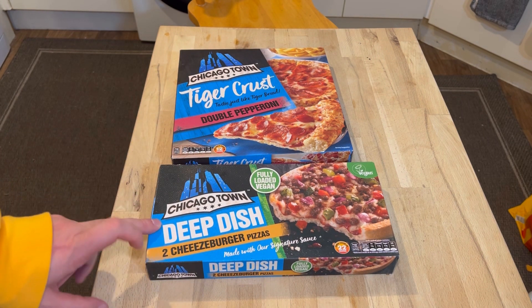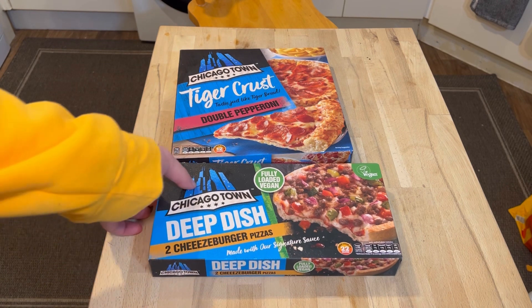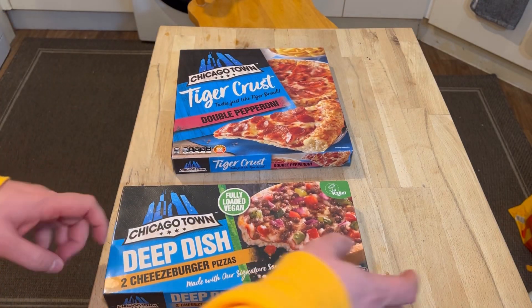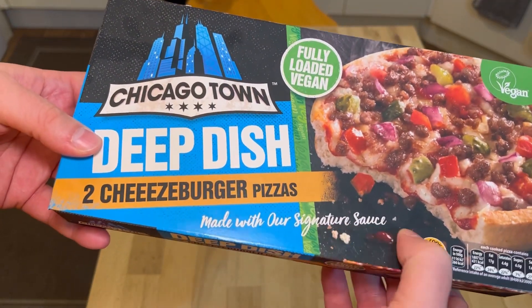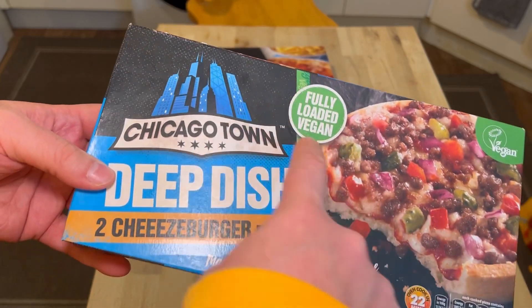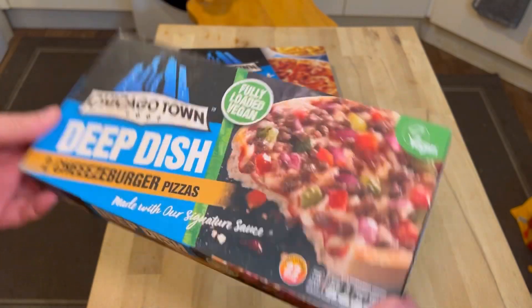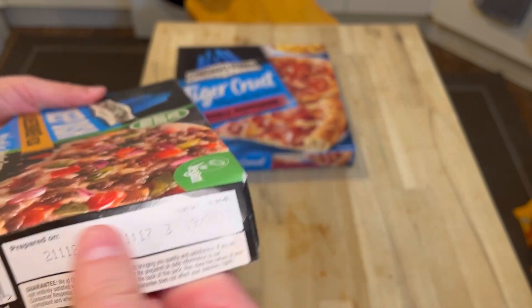These are the Chicago Town little tiny pizzas. These cook in 22 minutes in the oven, which is 12 minutes for this one, so these have to go in 10 minutes before. What's interesting is they're made with their signature sauce — these are two cheeseburger pizzas but they're fully loaded vegan.